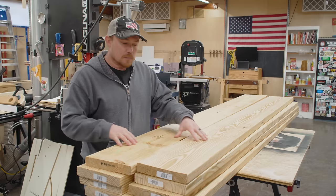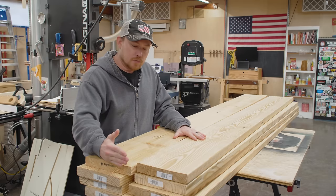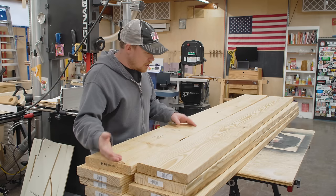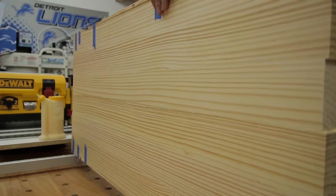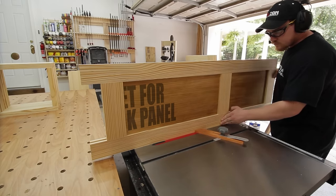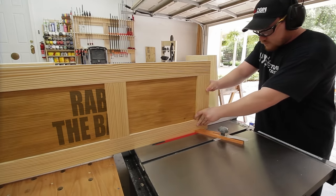The wider boards typically have less knots as well. So if you remove the knots for visual reasons and remove the center pith for stability reasons, what you're left with is some nice, beautiful, straight-grain material that you can make pretty nice projects out of — projects that would surprise you from the stereotypical 'oh, that's just pine' reaction.